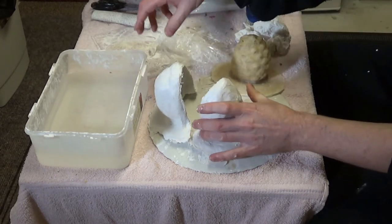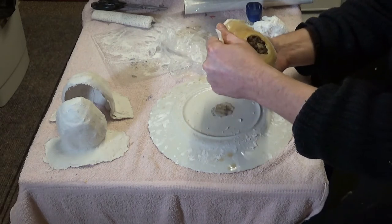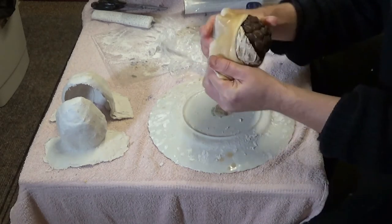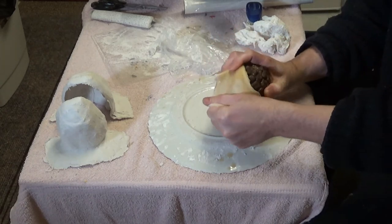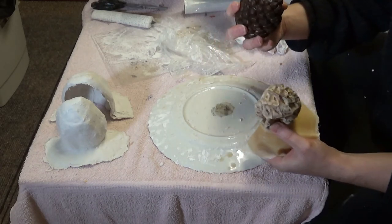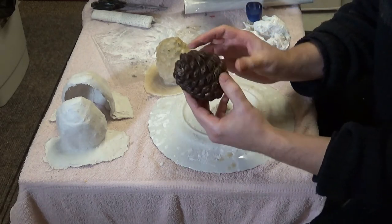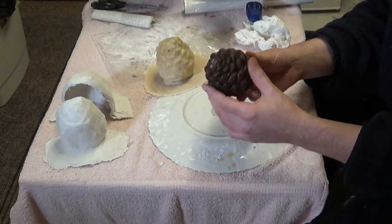We've got the two halves off. Now we'll peel off the latex mold and see how it's turned out. It's a bit stinky but nice - pine. It doesn't smell moldy. It might look a little bit moldy there. There we are - the mold seems to have come out okay. I guess this will start opening up soon now it can breathe, so I might cast this at a later date once it's opened up.